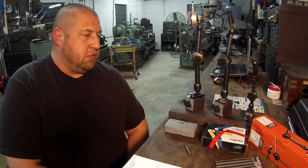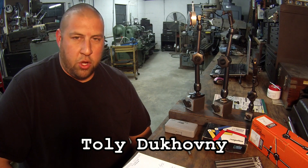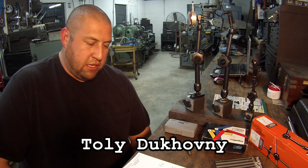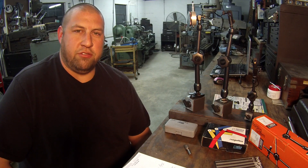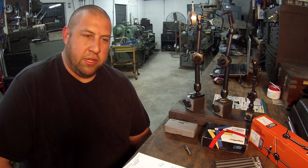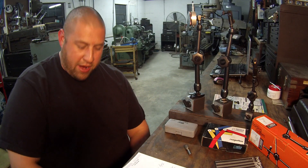This video is sort of a request for Tully Duchovny — and Tully, I hope I'm pronouncing your last name right. It reminds me of one of my favorite actors, David Duchovny from the X-Files. Hopefully I'm saying your name right, but Tully, this one's for you.